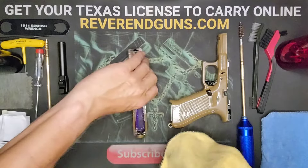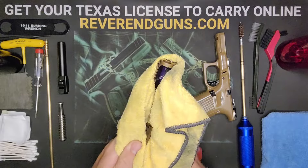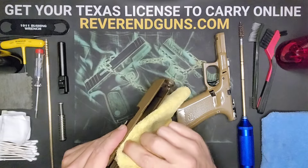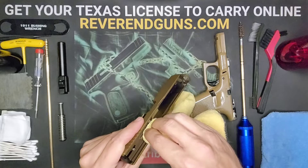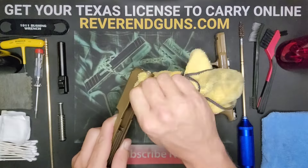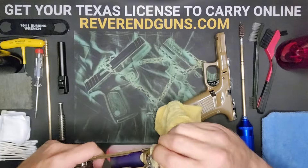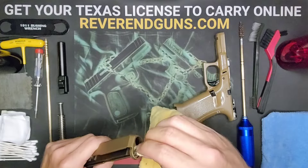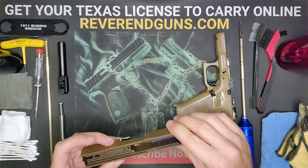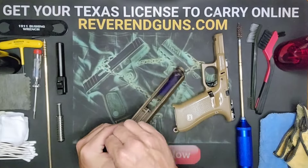Once you've got that pretty well scrubbed down, go ahead and wipe things off. We don't want any solvent left on here. If you have a hard time getting your finger down into some of these grooves, that's what I use the q-tips for. I'll go down the slide rail real good with a q-tip just to make sure there's absolutely nothing in it.